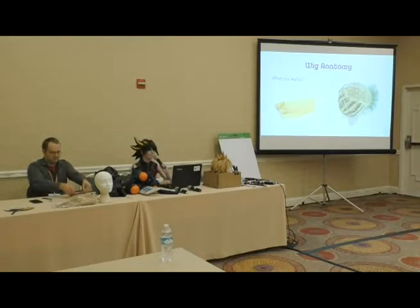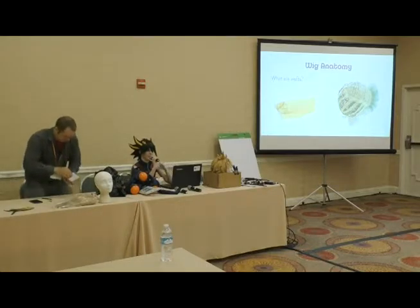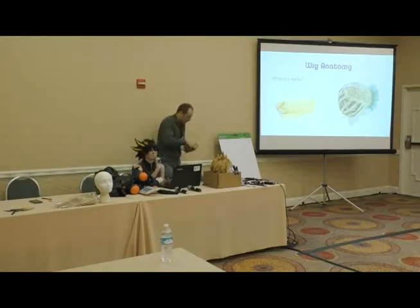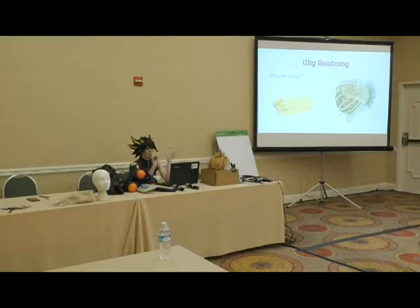Wig anatomy: if you turn a wig inside out you'll notice rows upon rows of what we call wefts — that's hair sewn at the top. The hair is first sewn down the middle or a couple inches from the ends, then the factory folds it over and sews it again at the top for a clean edge. You can tell a good quality wig from a bad one based on the amount of wefts. Party City wigs have wefts about an inch apart and are really thin. You really get what you pay for.